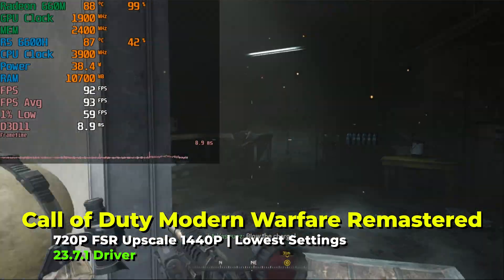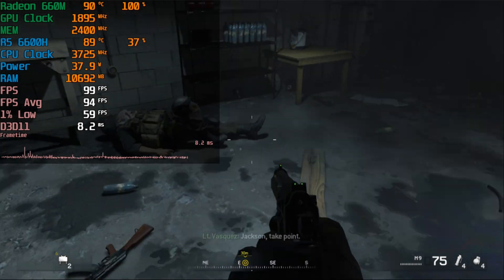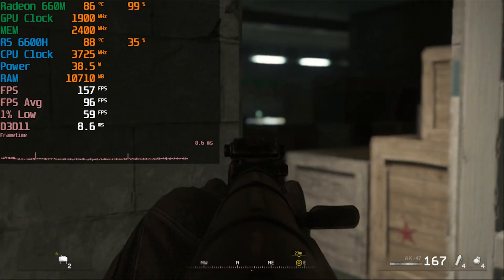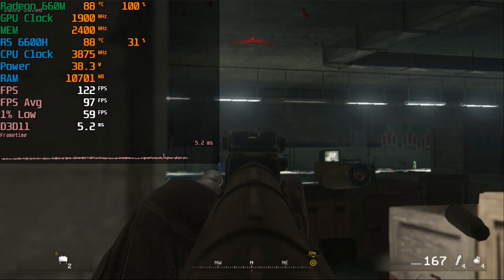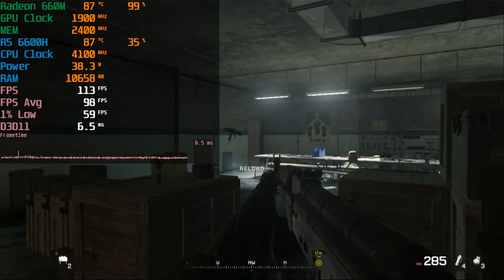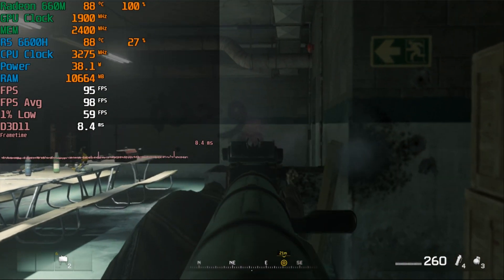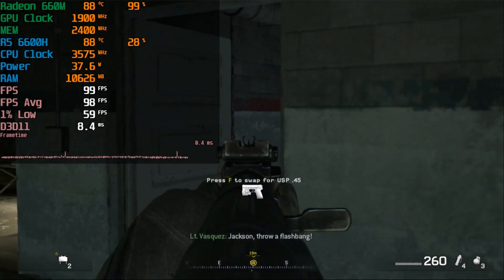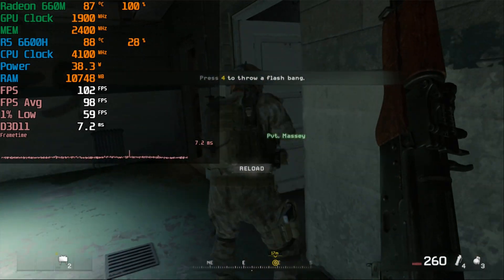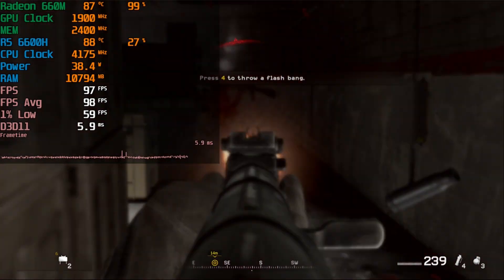Switching over to FSR, the experience is just night and day — we're getting a high refresh rate gaming experience that feels so much better and made the whole experience far more enjoyable. There is a noticeable loss in quality, but the increase in playability is absolutely astonishing. The drop to 720p is pretty massive but it's honestly surprising how good it looks on this screen.